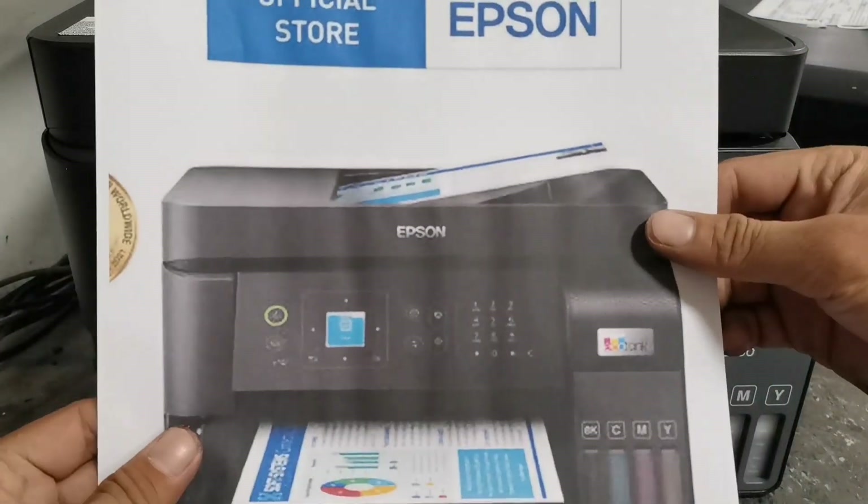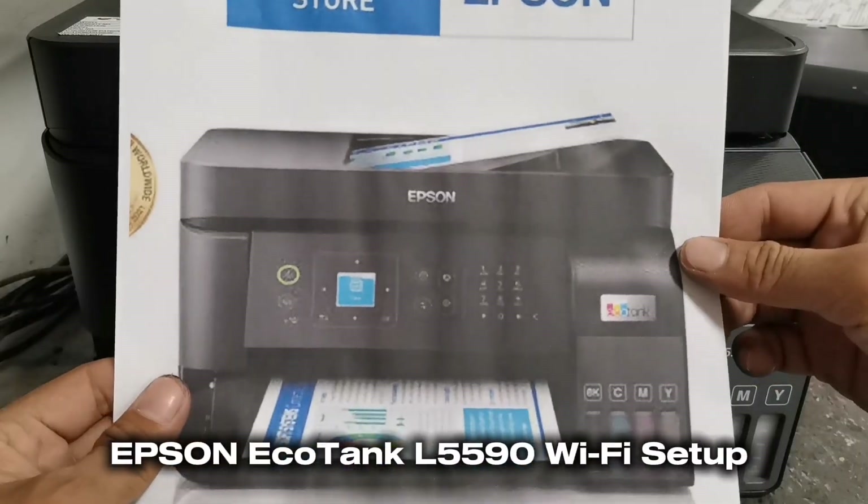That's how simple it is to set up a Wi-Fi network with this Epson EcoTank L5590 printer.